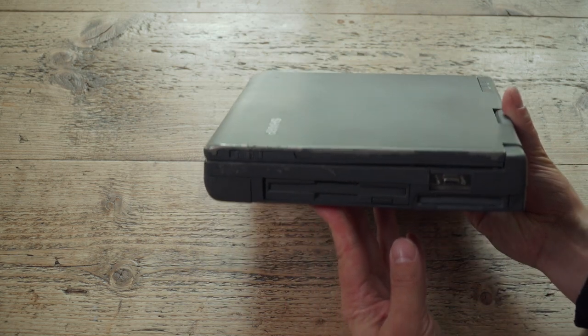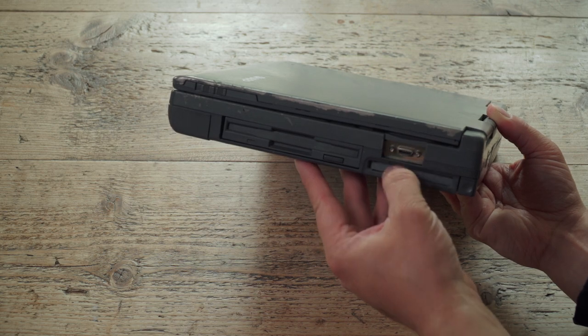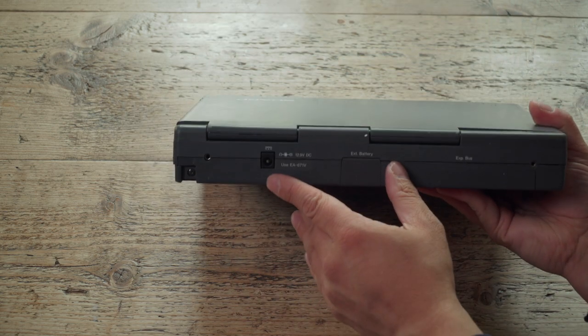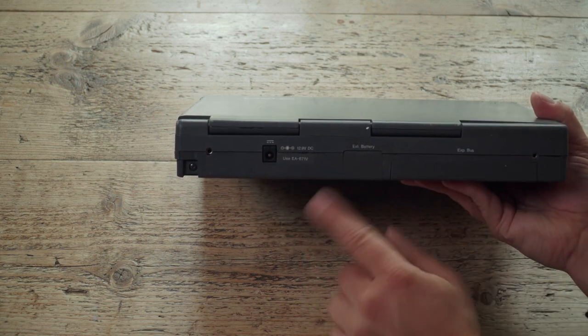You've got a floppy disk drive around the side - half height, with a little proprietary connector. PCMCIA there. Voltage connector at the back - 12.9 volts. Expansion bus there, and an external battery there.